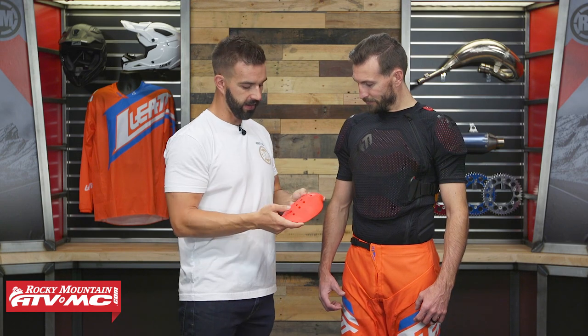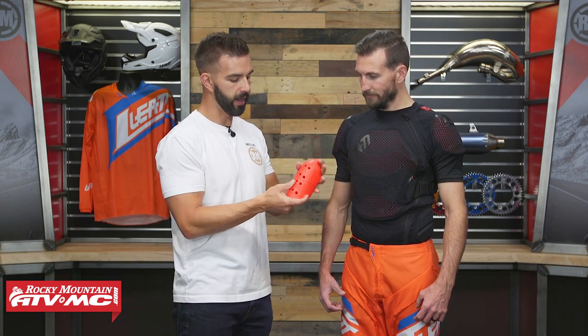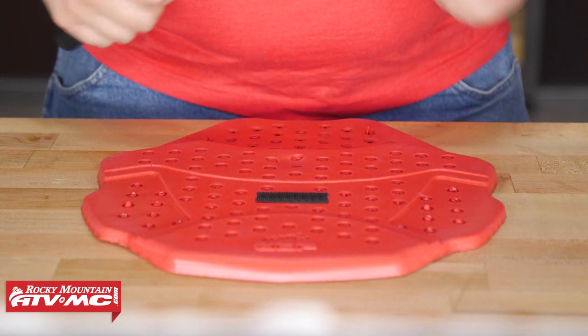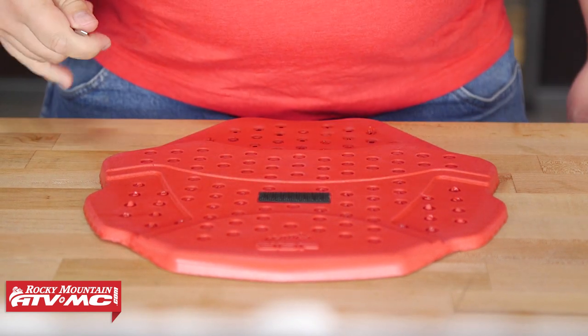Now let's talk about the protection — that's the big story here. You're getting chest protection, back protection, as well as shoulder protection, and all of it is CE rated for impacts. The armor they're using is their 3DF armor. If you're familiar with D3O molecular armor, it's very similar — when it's warm, it's soft and malleable, which is that comfort factor we talked about. TJ's body heat helps warm up that armor, making it malleable and flex, so it really does a great job fitting to the contour of the body. What's also cool is that when an impact is introduced, it actually hardens up and absorbs and disperses energy extremely well.